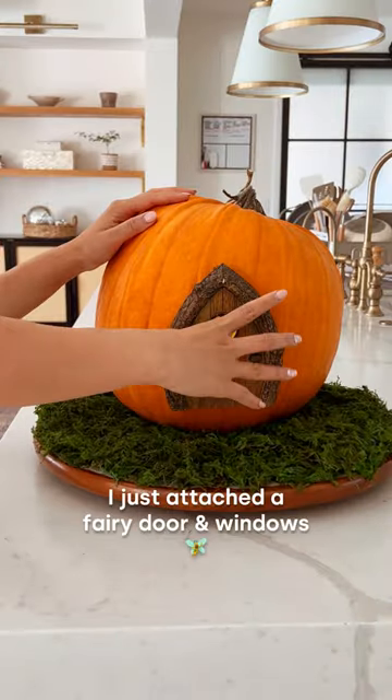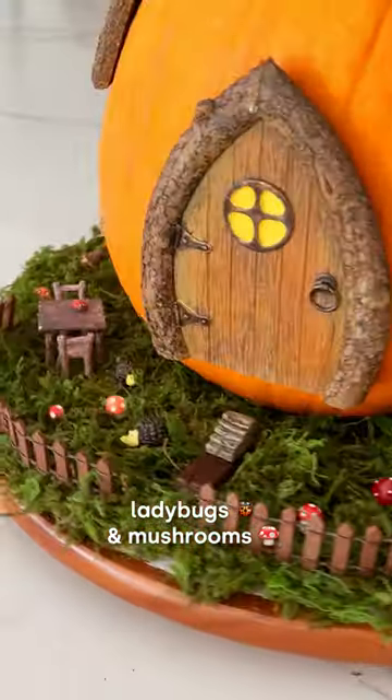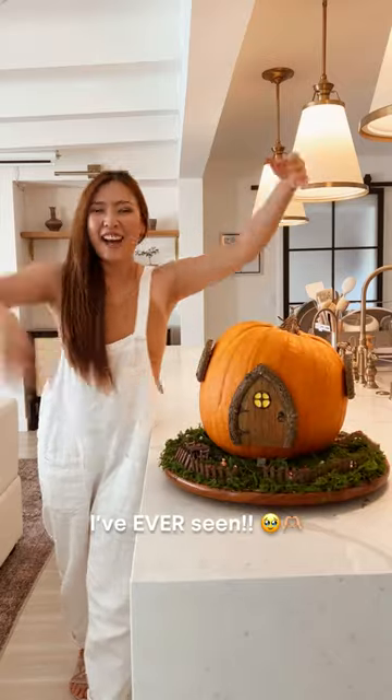For the second pumpkin, I just attached a fairy door and windows and decorated the moss lawn with a mini bistro set, ladybugs, and mushrooms. And now it looks like the cutest fairy house I've ever seen.